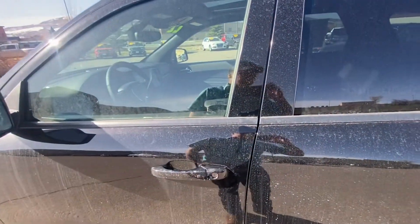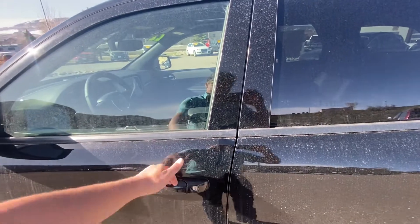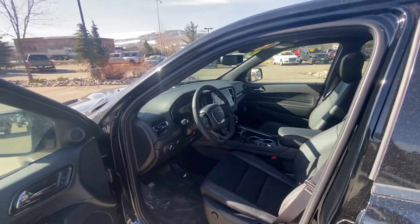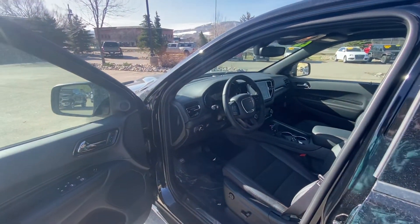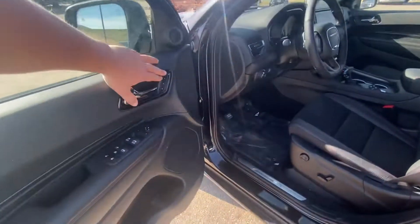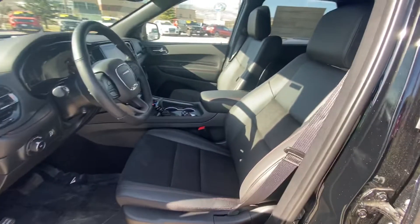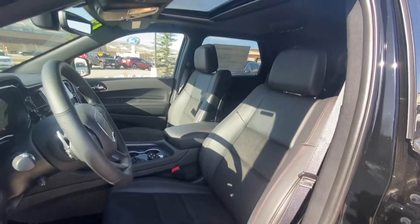It does have the keyless entry. So hit that button to lock it, and pull the handle twice to unlock. If you have the key — if your wife has the key in her purse — she doesn't actually need to dig for it. Seat memorization one and two. Power locks, power windows, power seats.